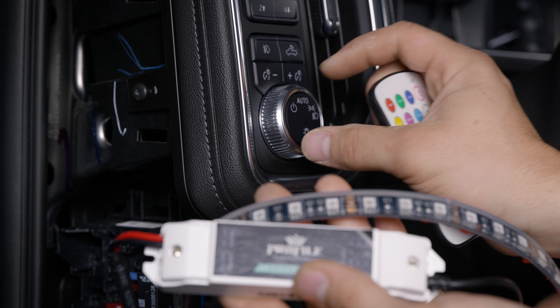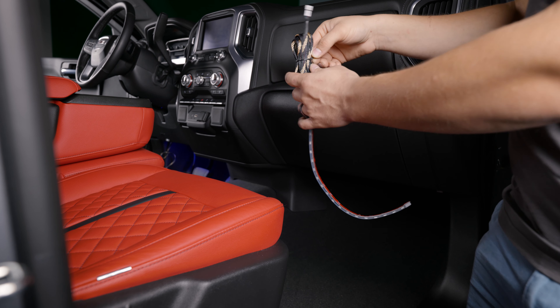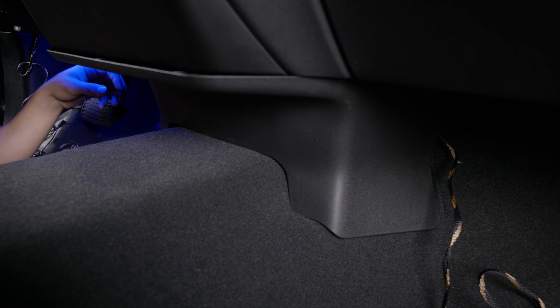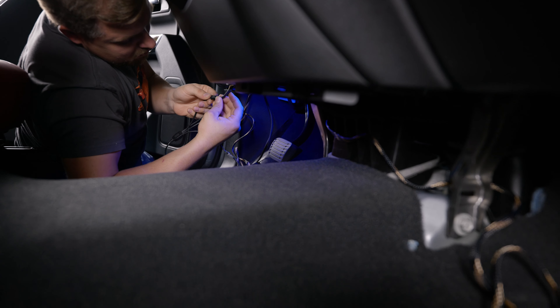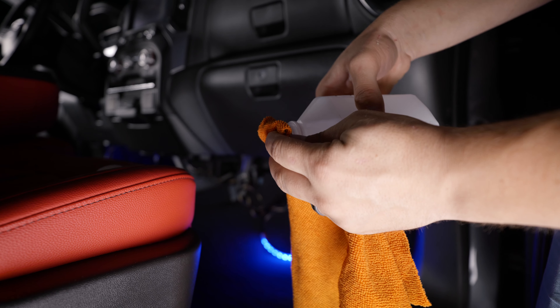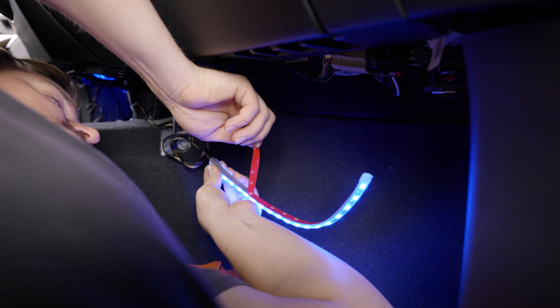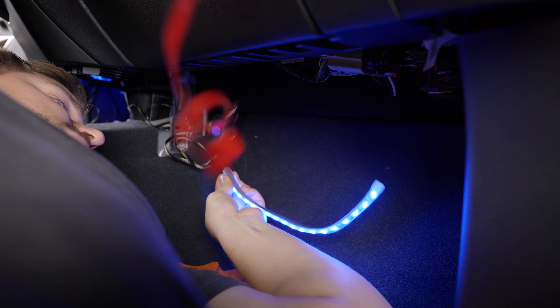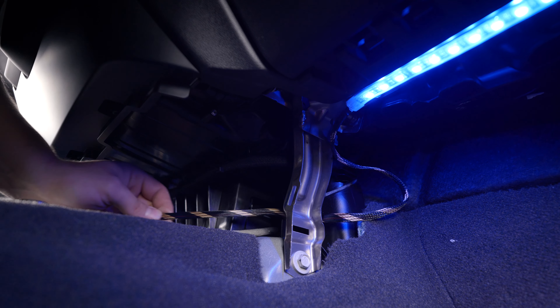Now you can route the strip to the footwell area and use some zip ties to secure it. Now you can move to the passenger side. You're going to have to remove this bottom tray to pass the wires through. Run the wires across and plug it in to test if the strip is working properly. For this side, we're going to use the double-sided tape on the back of the strip. Start by grabbing some isopropyl alcohol and wiping down the metal strip underneath the glove box. Remove the backing from the LED strip and attach the LED strip in place. Press down firmly to make sure you have good contact.